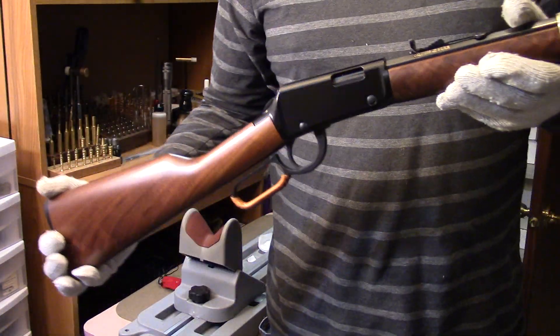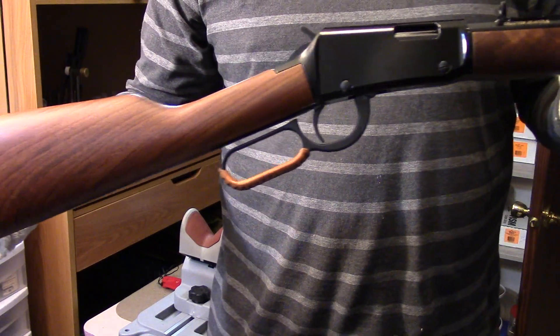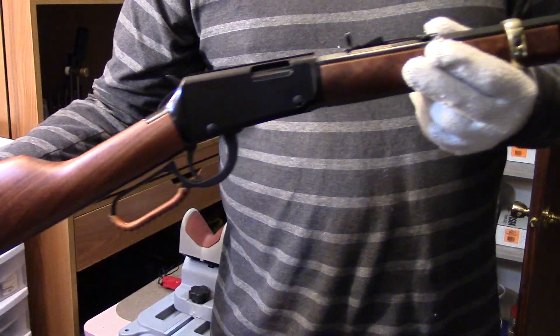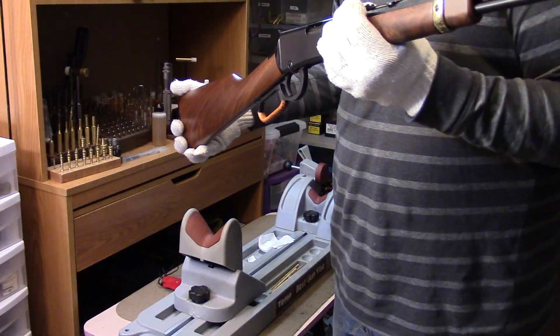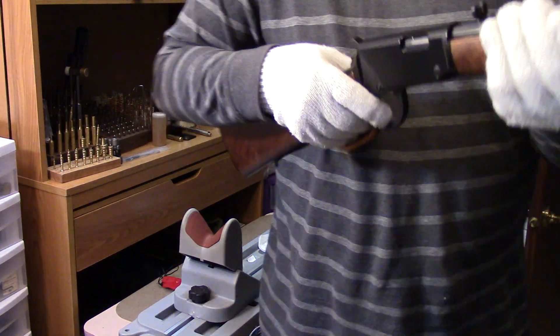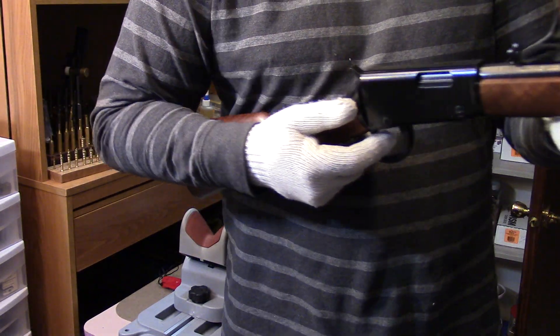Just a real quick look so you can see the premium wood on these little 22s — fun, real handy plinkers, excellent for learning to shoot. Don't worry, it's unloaded — just pointing it at the camera, won't harm you in any way.